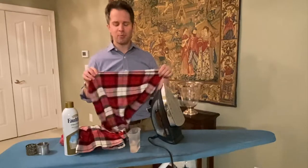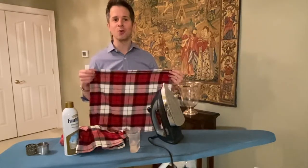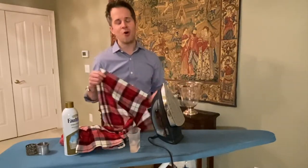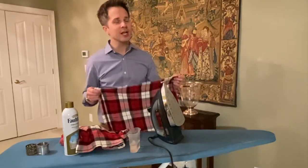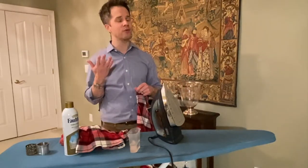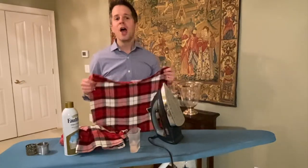A freshly pressed napkin tells your guests and your family that you love them and you were thinking about them, and you made a special effort to make sure that their stay in your home was especially warm and welcoming. Ironing a napkin is not hard and it just takes a little bit of time, but if you have the right tools and know how to do it, it can be quick and easy.